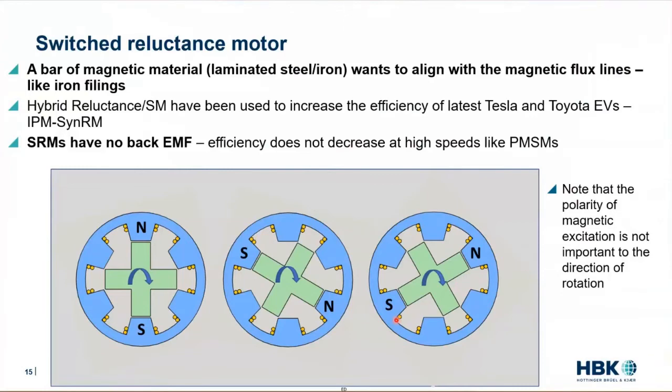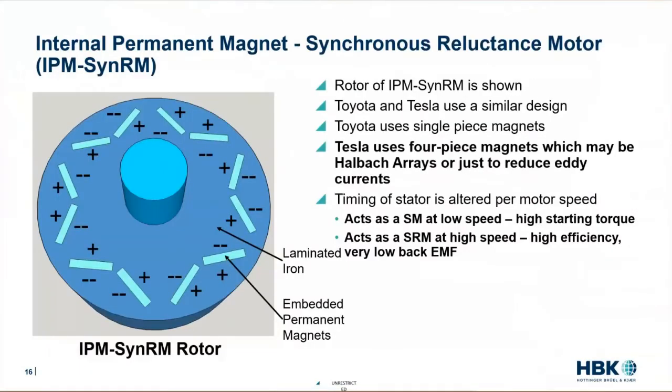Enter the hybrid motor: this is the internal permanent magnet synchronous reluctance motor, the IPM SynRM — desperately in need of a better name. This is the state of the art in electric motors right now for automotive applications.